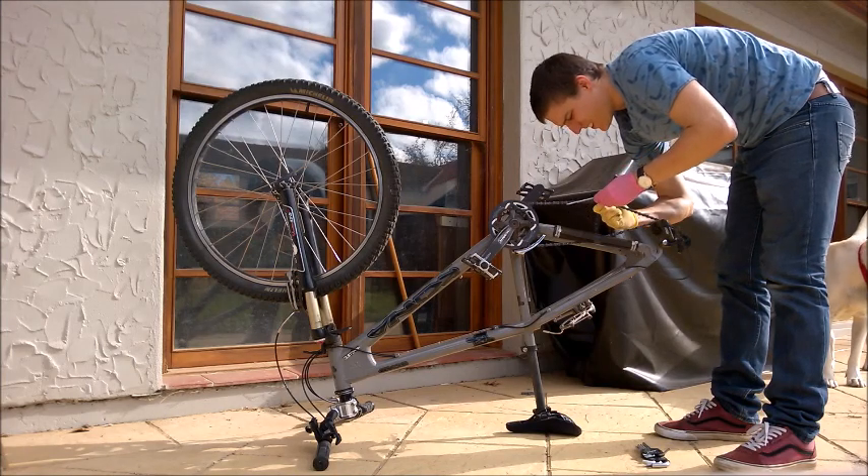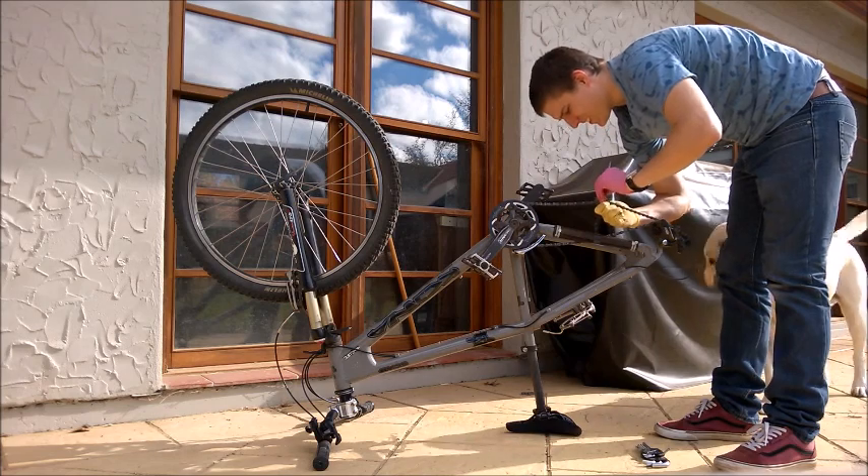At this stage, Hugo had detected I was running low on dog saliva, so he came by to top me up.